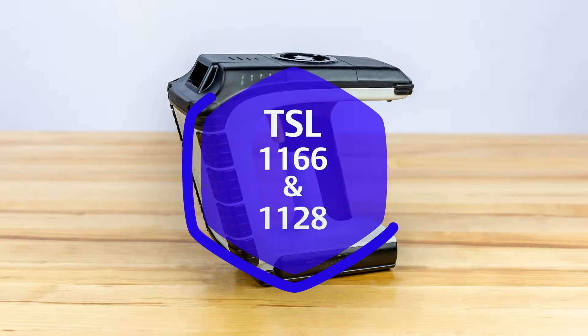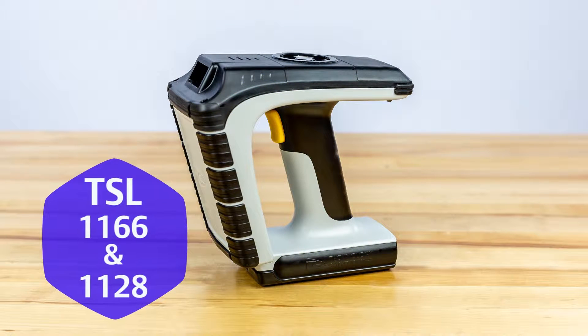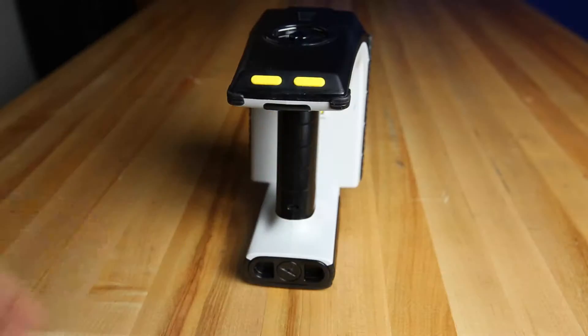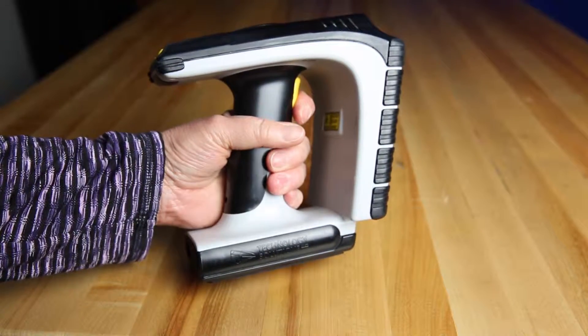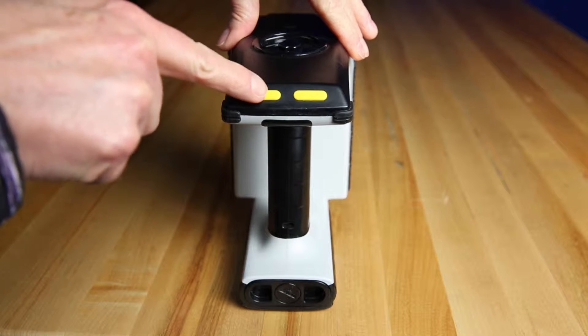In this video I'll show you how to set up the TSL 1166 and 1128 slide readers with the Asset Connect app. Start by turning on the reader. Both the 1166 and 1128 can easily be turned on by pulling the trigger or pressing the power button.